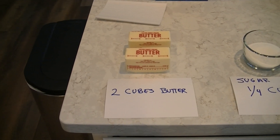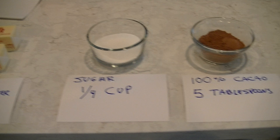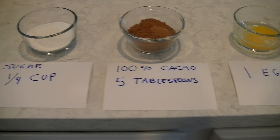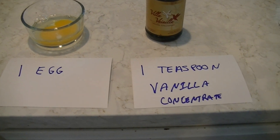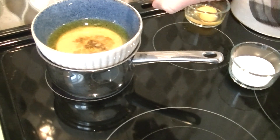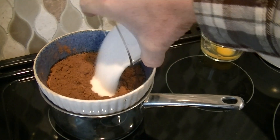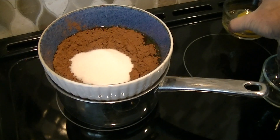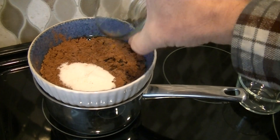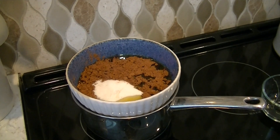For our first layer we need two cubes of butter, quarter cup of sugar, five tablespoons of 100% cocoa, one egg, and one teaspoon of vanilla concentrate. The butter is already melted. I'm gonna add our cocoa, our sugar, and our egg, and then we're gonna bring that to a boil, get it nice and hot.